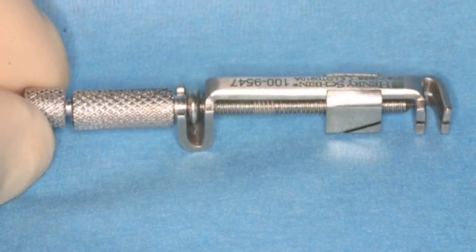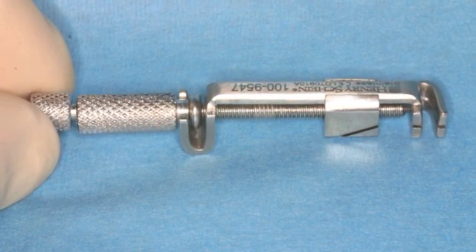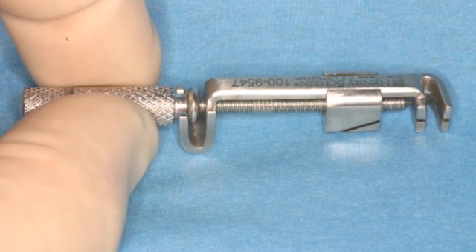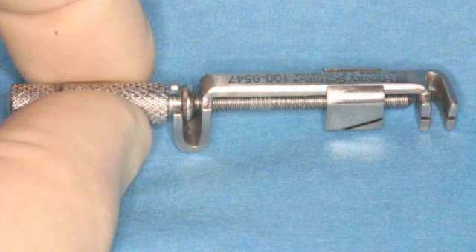One of the most common errors is not tightening the most posterior adjustment screw that affixes the band to the retainer. This error causes the band to fall off as the second adjustment screw is tightened when securing the band to the tooth.